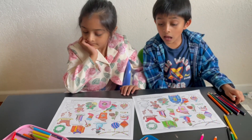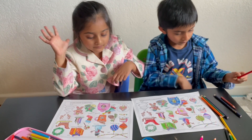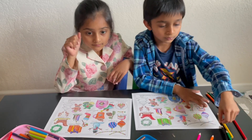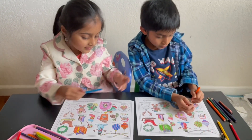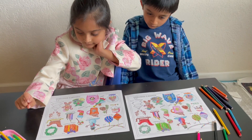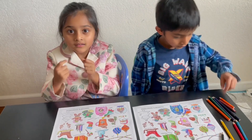Now listen to this clue: this is a clear, transparent, see-through glass sphere that has some mini scenes inside and is used for decoration. When you shake it and put it down, there are small flakes inside that move around like a snowfall — it's a snow globe! Next: this is a special shape of five sides that guided the wise men to the place where Jesus was born. What is that shape? A star! That's right.